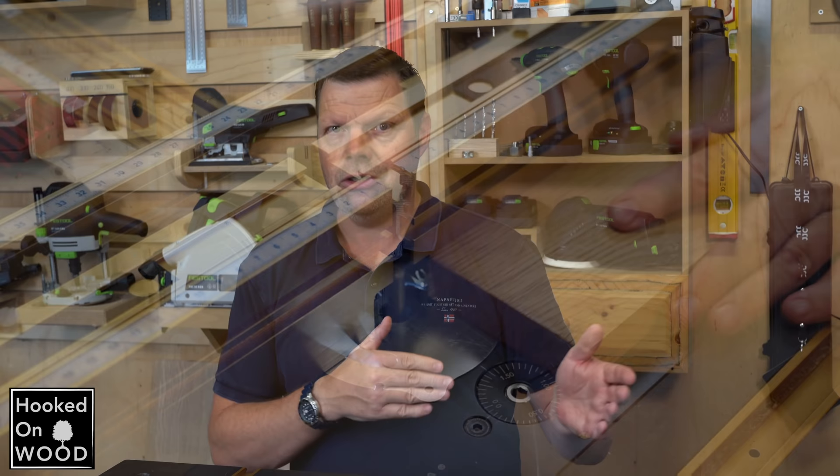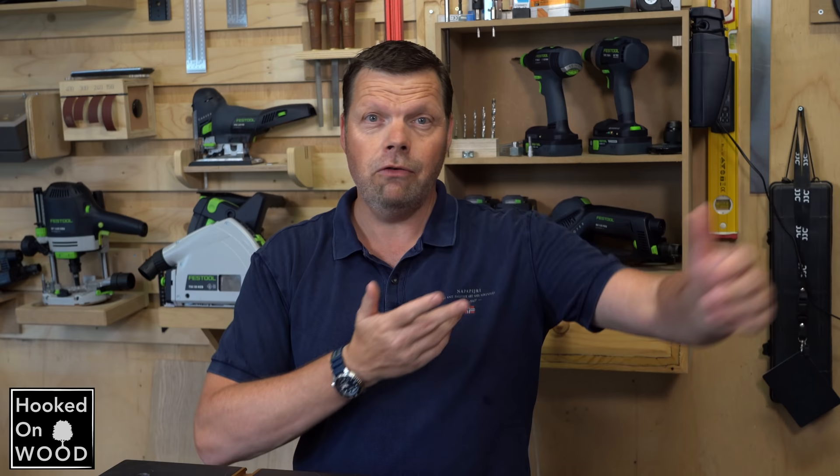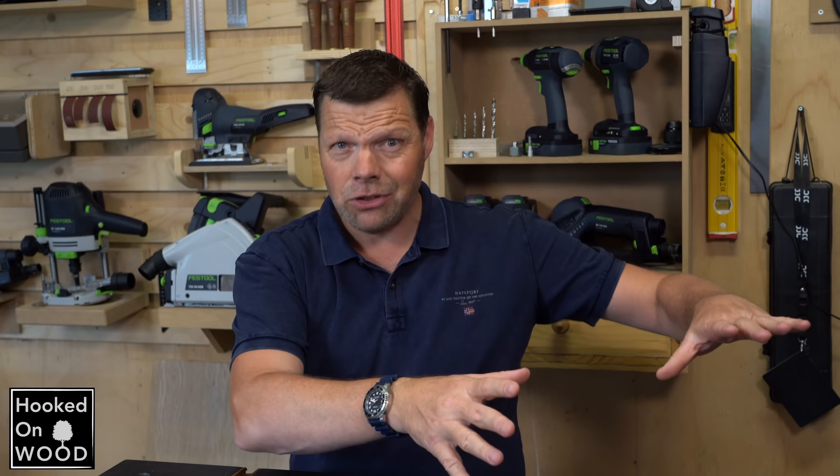Before I had this jointer/planer, I used my router as a jointer, which worked but is very limited. And I used a smaller planer that I had to place on my workbench. When you have to make a run of pieces, this is not that much of a problem. But when you have to do this for just one piece, it is a bit annoying — and because I had to put it on my workbench, I also needed to clean my workbench first from materials before I could use it. That is why placing the most used tools in a fixed place is one of my priorities.